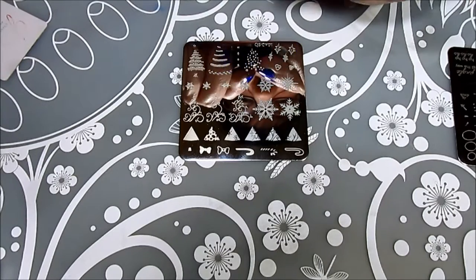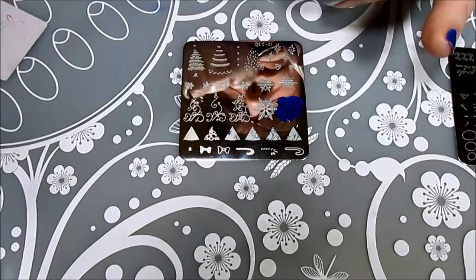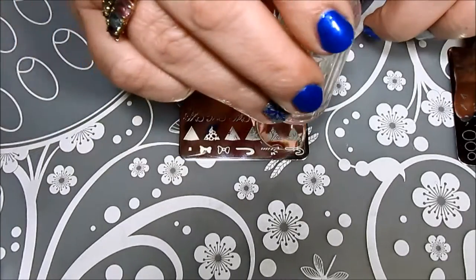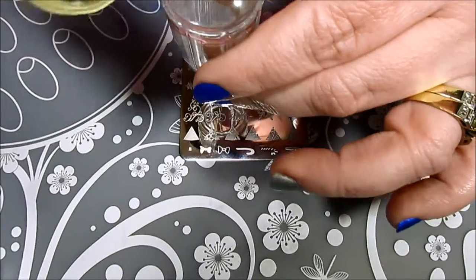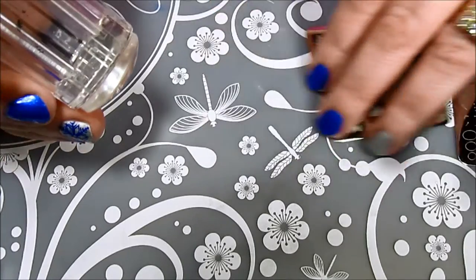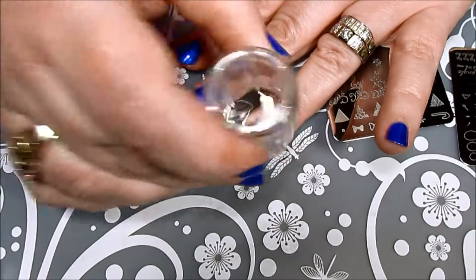All my stamping supplies did come from Clear Jelly Stamper, and the link will be in the description box. The first stamping plate I'm using is Christmas Trees, and the reason I'm using this one is because I really liked the size of the snowflakes, and I'm using those for my feature nail. I did end up using different snowflakes on each feature nail, but you'll see the right-hand feature nail in the reveal. I was using a mini lint roller to pull off some of the extra stamping polish from my stamper before placing it on my nail, so that cleanup was a lot easier.